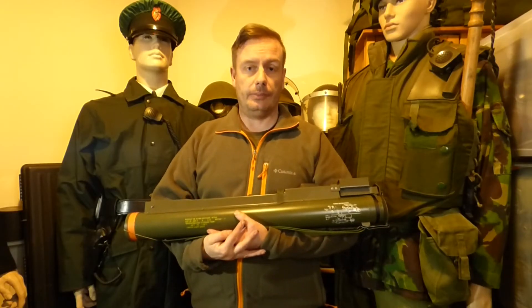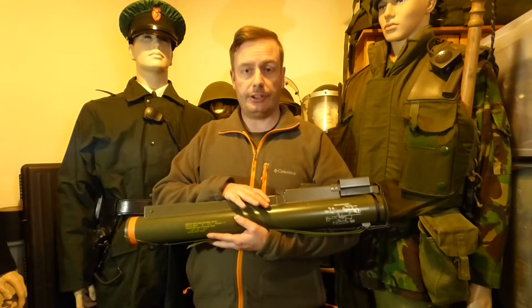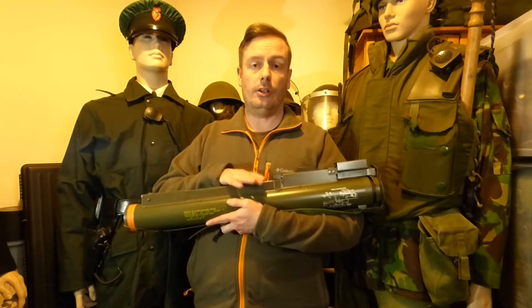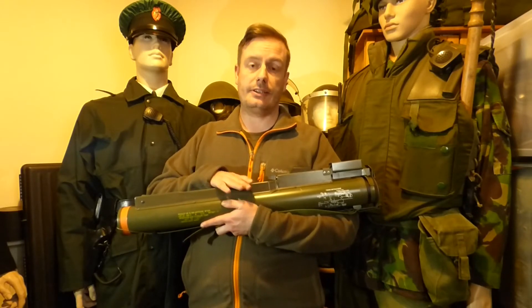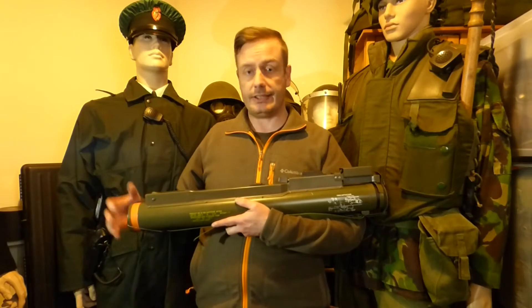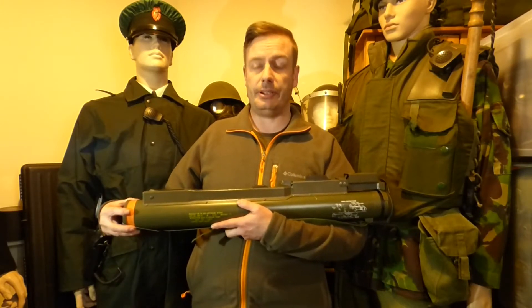Hello everyone and welcome back to Shanahan Militaria. In today's video we're covering this item — this is the M72 or the LAW 66. LAW 66 stands for Light Anti-Armoured Weapon, and the 66 refers to its 66 millimetre diameter.